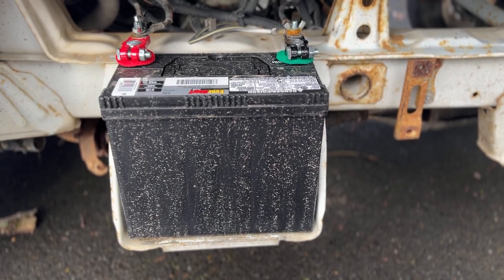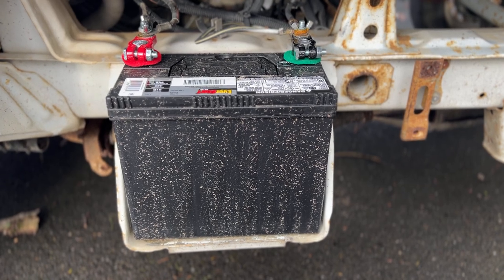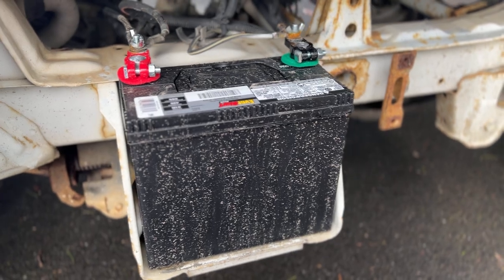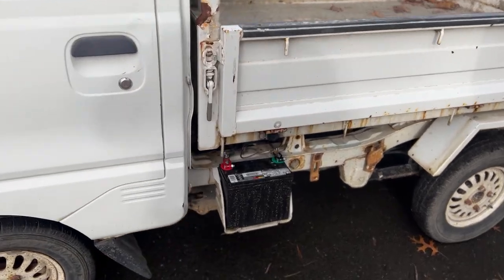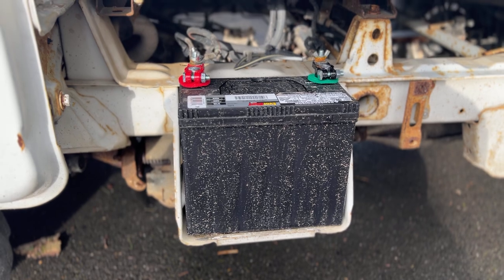Hey everyone, hope you all had an awesome Thanksgiving. I just wanted to pop on real quick and share my first little upgrade here on the Mitsubishi Minicab, which is this battery upgrade. These come with this puny little garden-style battery.